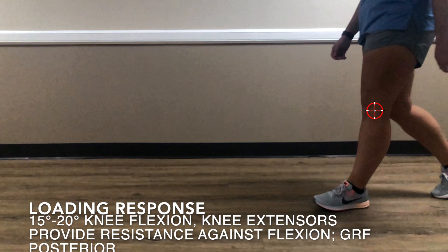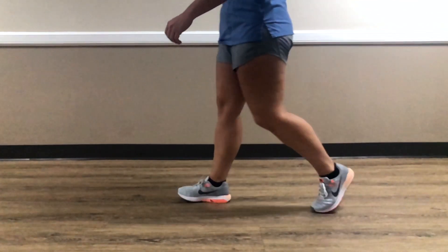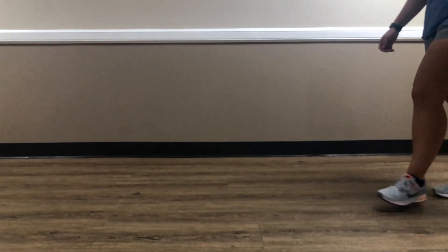Then we have loading response. The knee is going to flex a little bit more, up to 20 degrees of knee flexion, depending on how much shock absorption the patient requires. The knee extensors are going to prevent the knee from buckling into further flexion, and the ground reaction force is now posterior because we have a flexion moment at the knee.